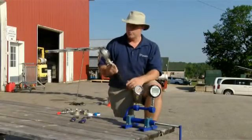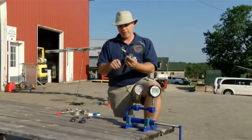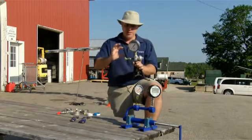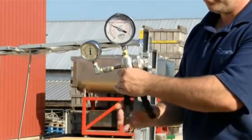Then there are some more complicated methods. This is from a company called Amtech — same idea. We have a gauge that we know to be accurate, we put the test gauge here, and we pump it up. And if the gauges match, then it's accurate.